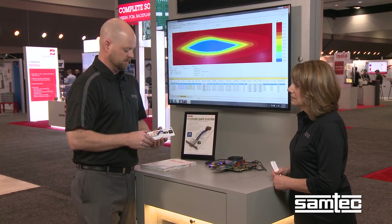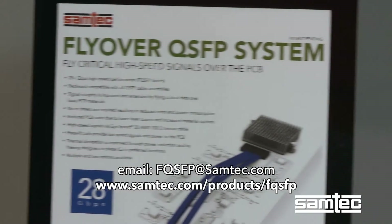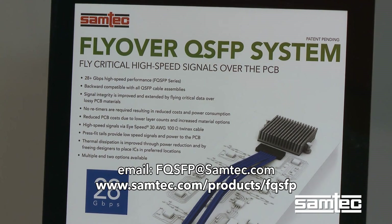How do people learn more about this? The easiest way would be one of two ways: FQSFP at SAMTEC.com directly by email — you can send questions to us and we'll be happy to respond directly — or you can visit us at the website below. Thank you for watching.